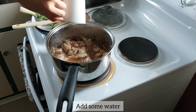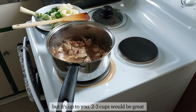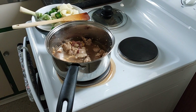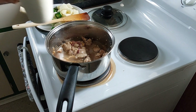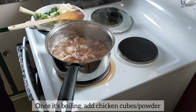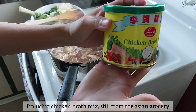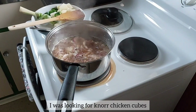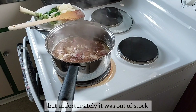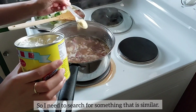Add some water. I usually add 3 cups of water, but 2 to 3 cups would be great. Once it's boiling, add chicken cubes or powder. I'm using chicken broth mix, still from the Asian grocery. I was looking for Knorr chicken cubes, but unfortunately it was out of stock, so I found something similar.